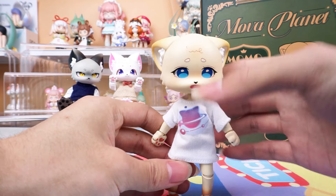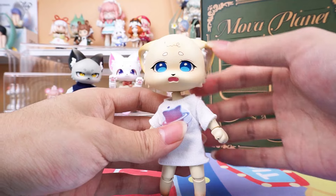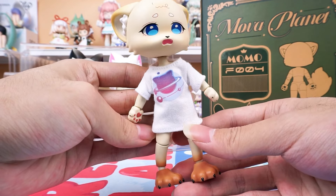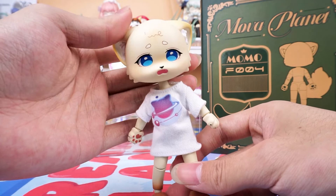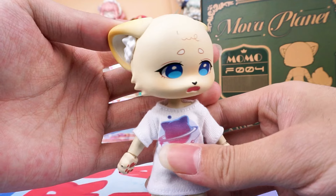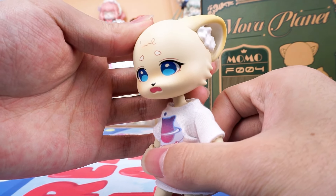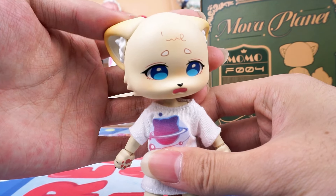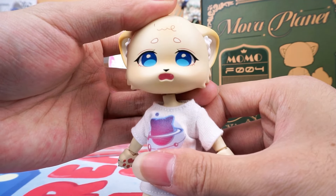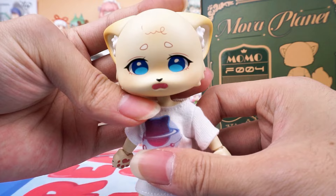Her skin is a warm apricot color, giving people a warm and comfortable feeling. Look at her delicate and cute face, also the round and bright eyes, and the small ears are exquisite. Her little expression is full of doubts and nervousness — it seems she has encountered difficulties in learning again.